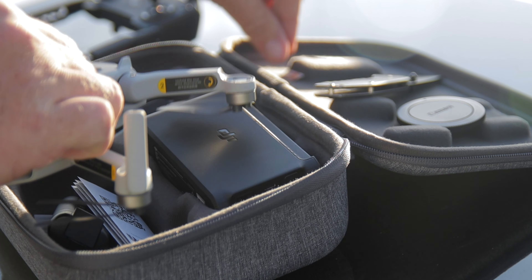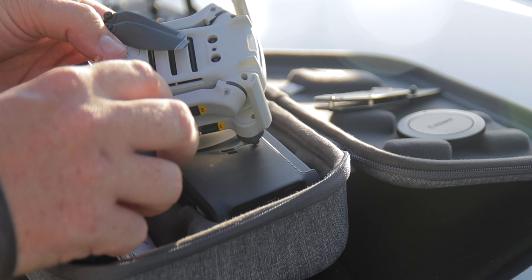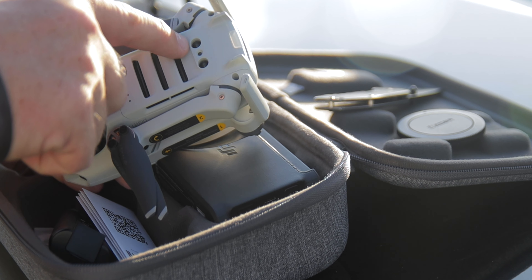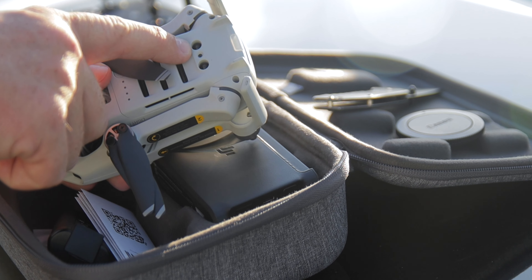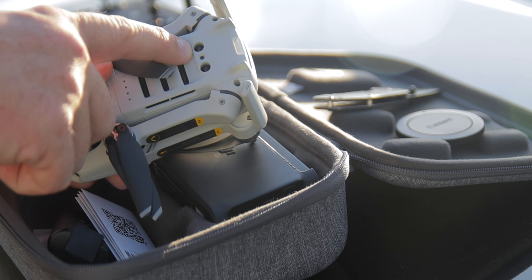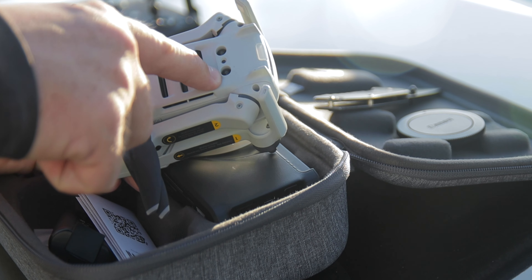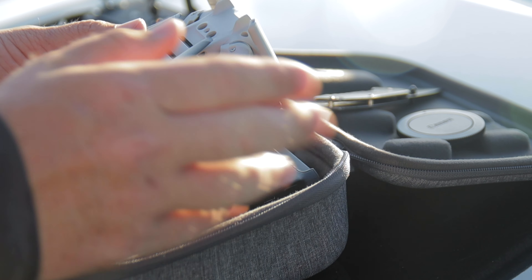What you're going to do is cover up this sensor right here. Not both of them — just this one. If you cover up just one of them, your drone is still going to be able to tell how high you are and still do its job. So you only need to cover up this one right here. If you have it facing toward you, it's the right one.